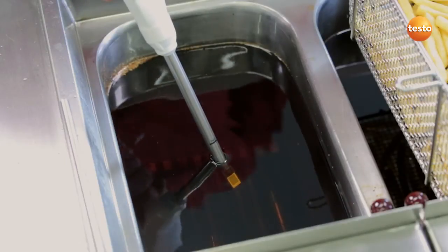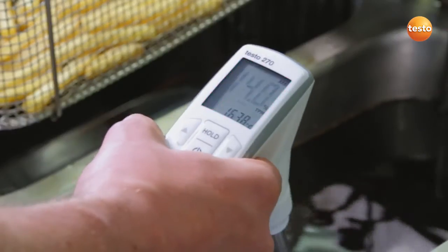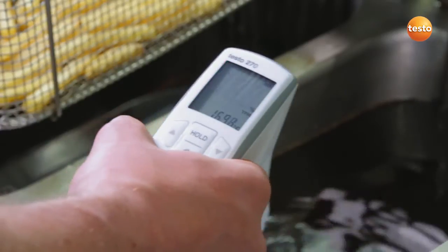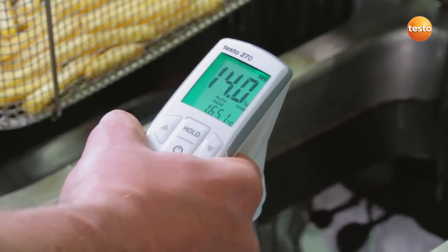In order to shorten the measurement time, I move the sensor in small circles in the oil. In the auto-hold mode, the display with the readings starts to flash. As soon as the measurement value is stable, the display freezes.